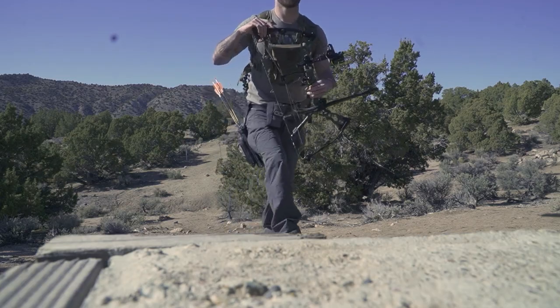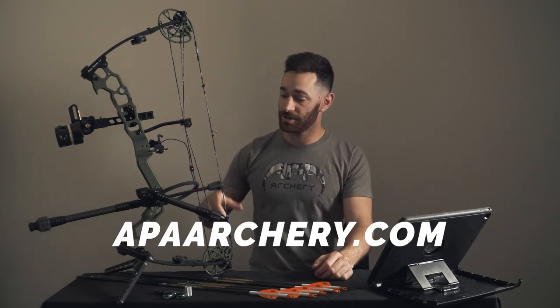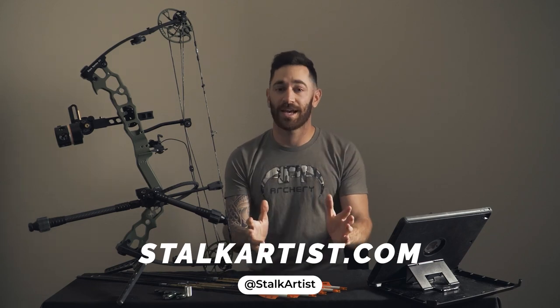Thank you APA. Thank you guys for checking out this video. I cannot stress enough — go check out APA's website, check out all their different bows, all their new and innovative technology, and check out that 2022 catalog on all the different features. As always, like, subscribe, comment, check out our website and our Instagram — it really helps us grow as a brand. I'll see you guys in the next one. Good luck in all your future hunts.